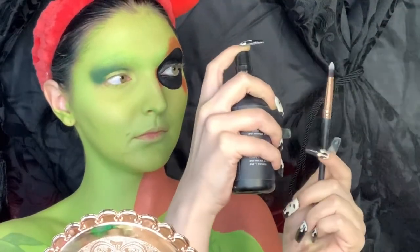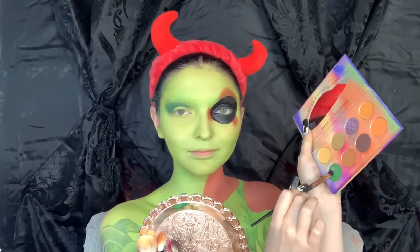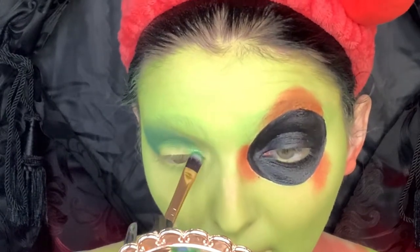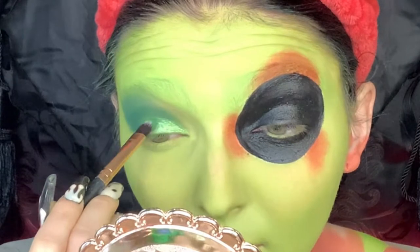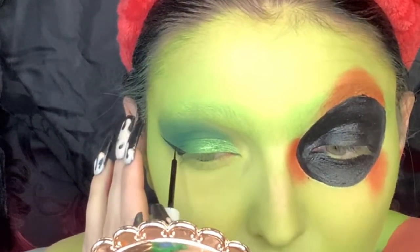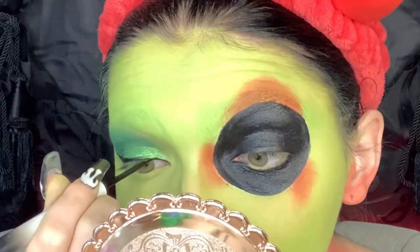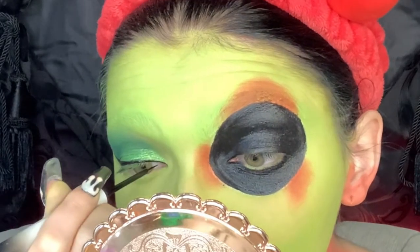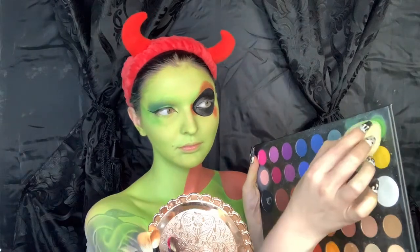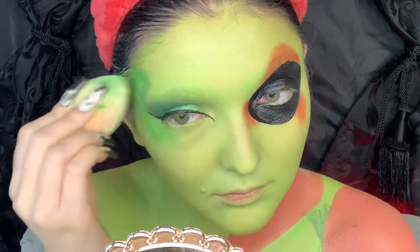I am now taking a flat packing brush and spraying it with some setting spray, then diving into my new Otherworldly palette and jumping into this beautiful sparkly green eyeshadow — you guys can see it from six feet under! Now we're moving on to eyeliner and I'm just going to do a nice clean sharp wing, making sure to bring that into my inner corner as well.